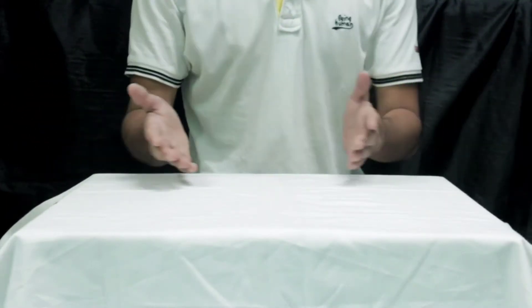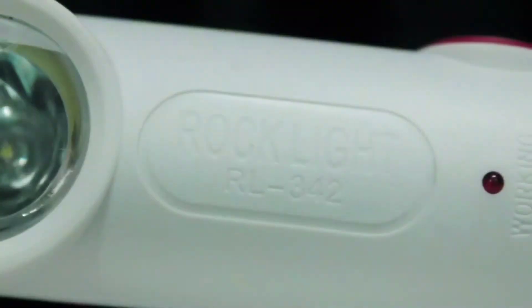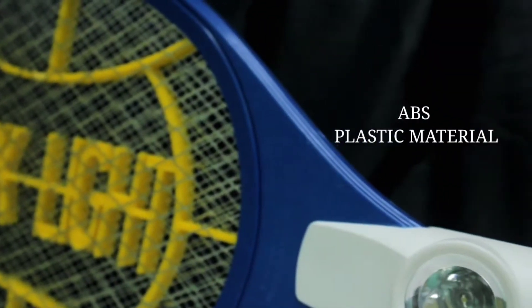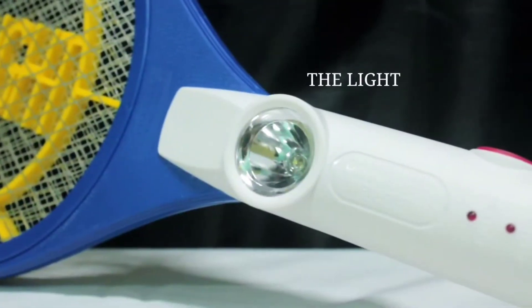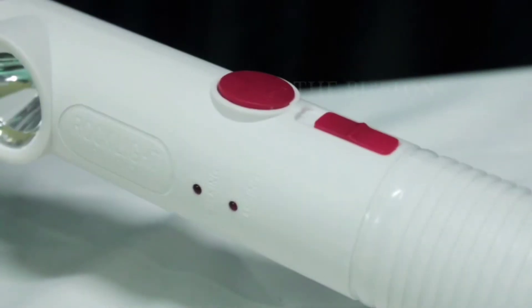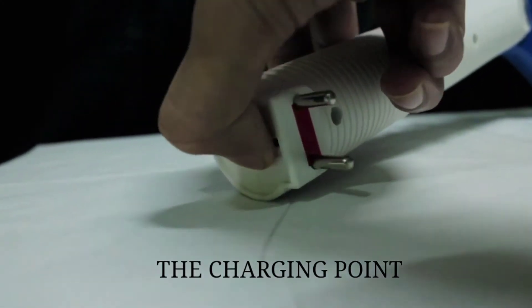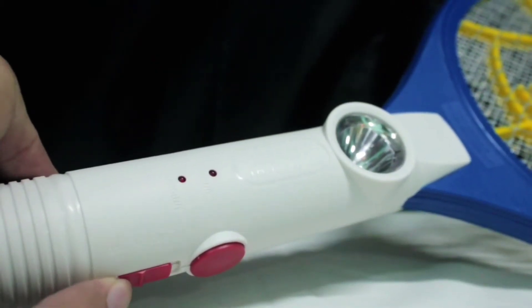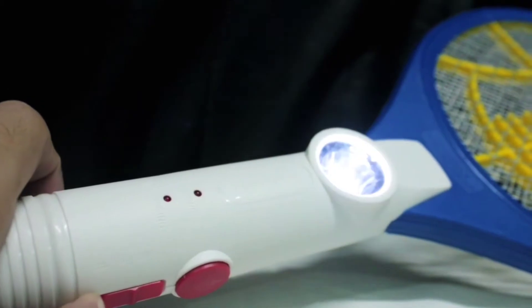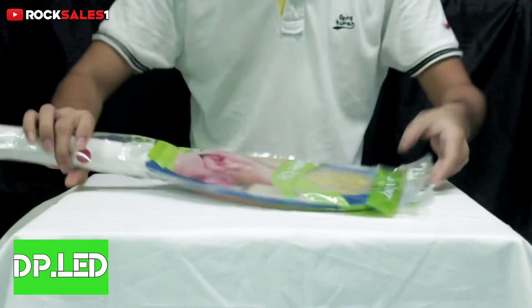Hello and welcome to Rockstar Spooner. Today we are going to talk about a rock light that will brighten your life.